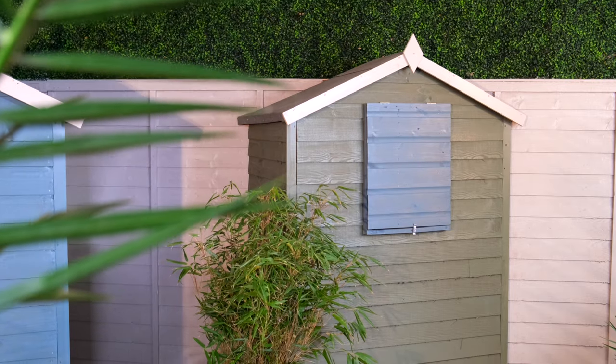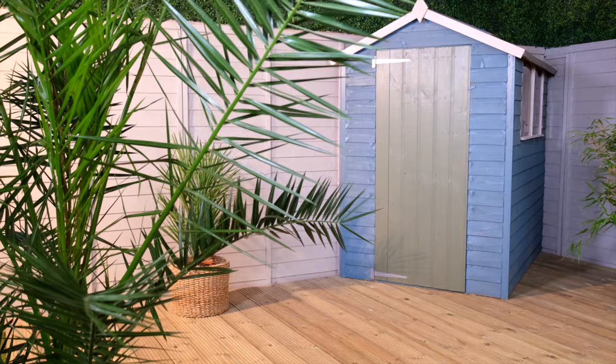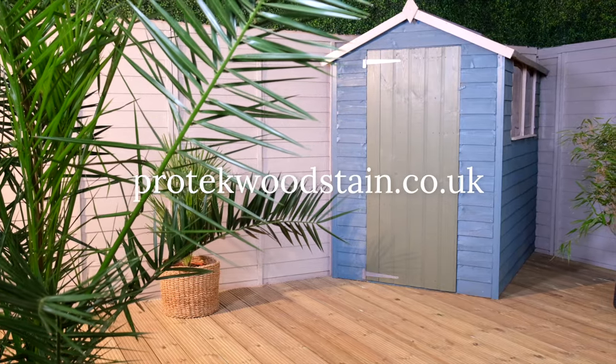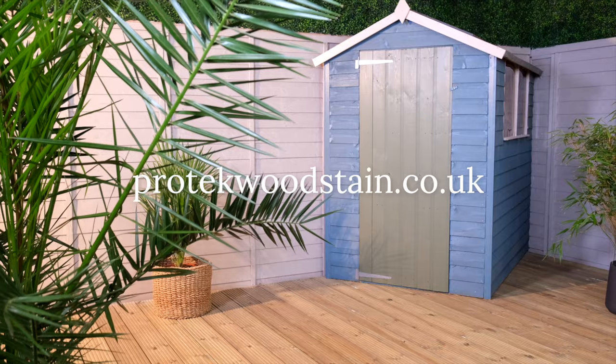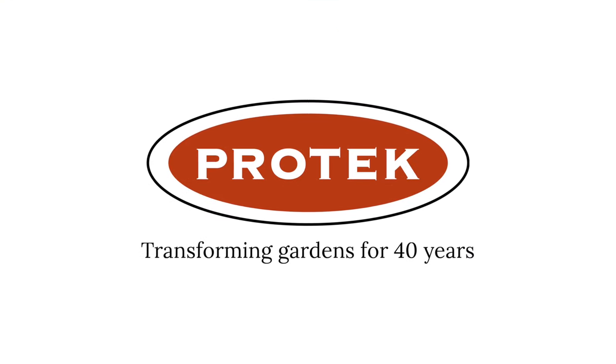Thanks for watching, and if you have any questions or need to know more about ProTex products, head over to the website at www.protechwoodstain.co.uk. ProTex — transforming gardens for 40 years.